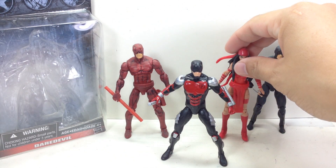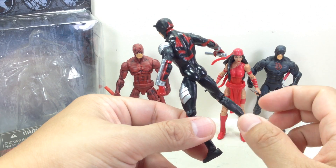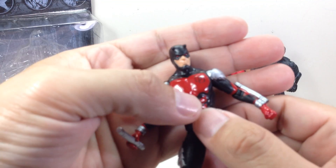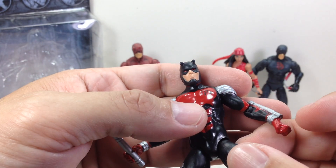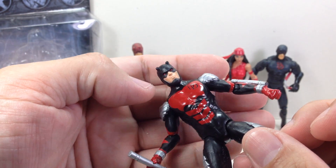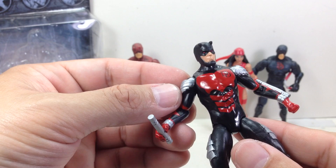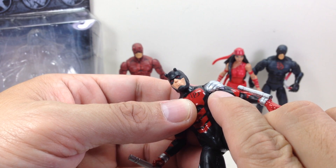Here he is with Electra. Remarkable, remarkable figure. As you can see, great paint apps all around. He's got some red and silver. The only issues I see with this guy in terms of paint apps are his red beady eyes, because the area is just so small — there's a lot of red paint going onto the black mask, and sometimes there's too little red paint. You also want to look at the flesh bleeding into the black, or the black bleeding into the flesh. The silver is painted okay, but there will be some imperfections — it should be just up to that armor bit, but it goes up to the black.